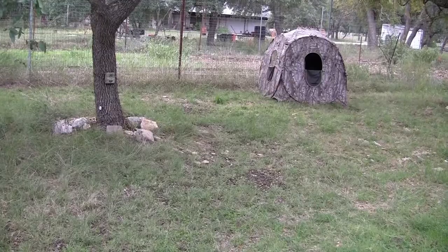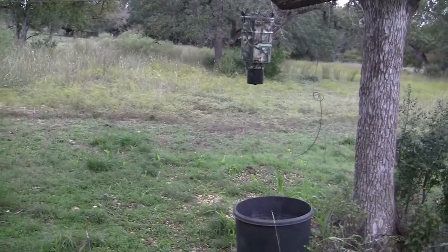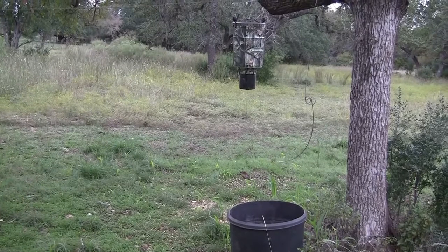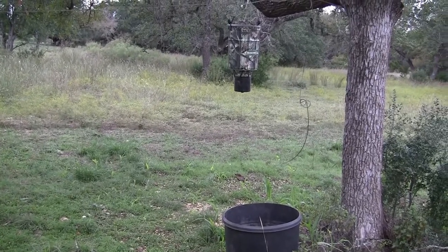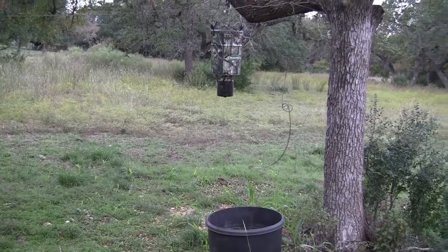I've got my game cam right next to it. Come down over here about 20 yards, and you have a feeder. I've got a water source here too — there's a tank about 100 yards away on the neighbor's property behind us, but I always like to have a good water source.